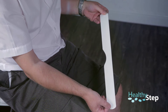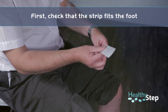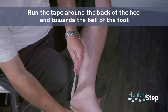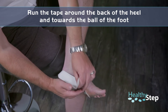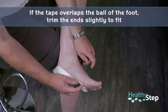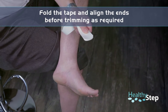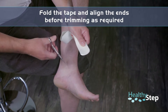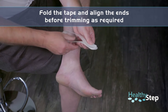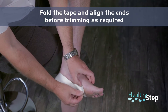Each strip should look like this, with a piece of backing on the underside of the tape. The first thing you'll need to do is make sure that this fits the foot. Run the tape around the back of your heel and head towards the ball of the foot. If the tape slightly overlaps the ball of the foot, you'll need to trim it back a little bit. To do this, fold it back on itself, align the two ends, and trim off a little as you feel necessary. Then check again to see whether it now sits behind the metatarsal heads. If it doesn't, you may need to remove a little more.